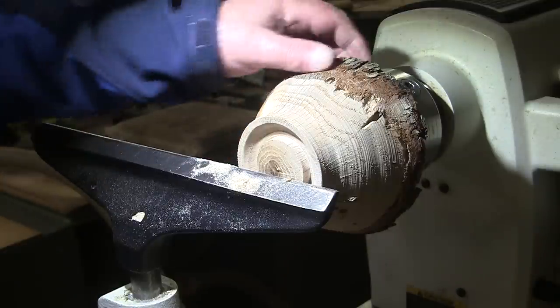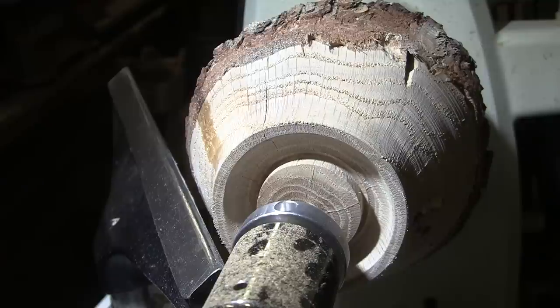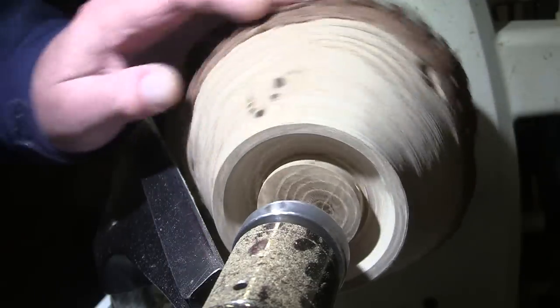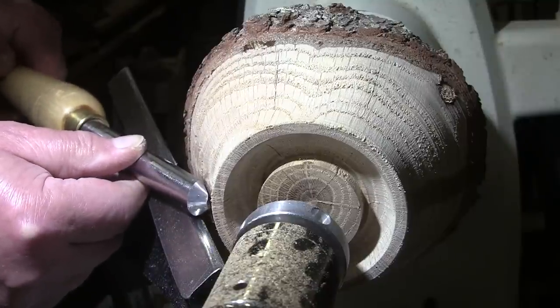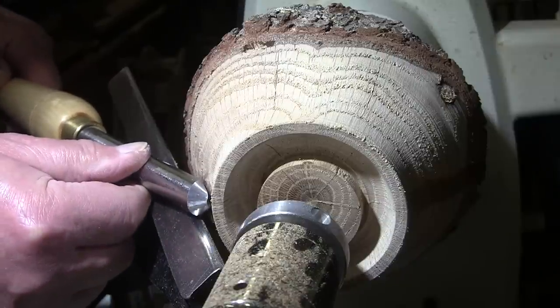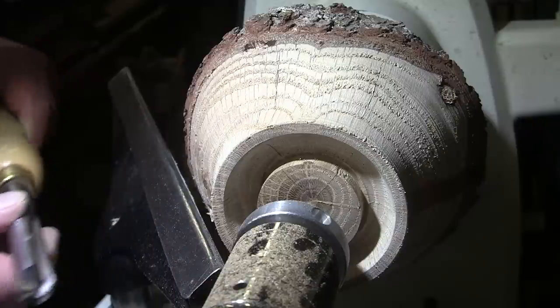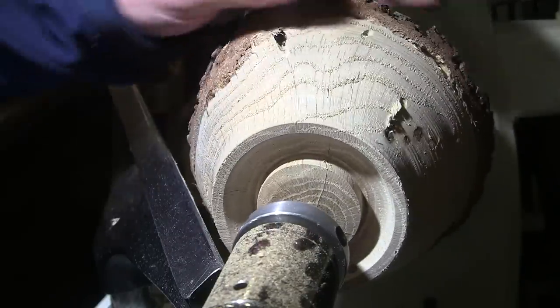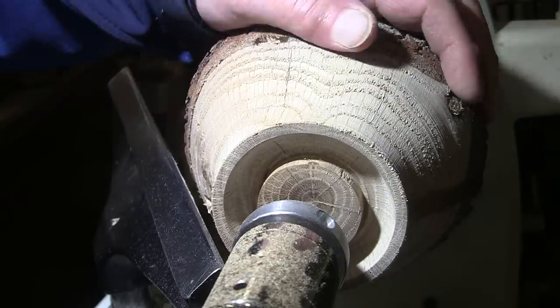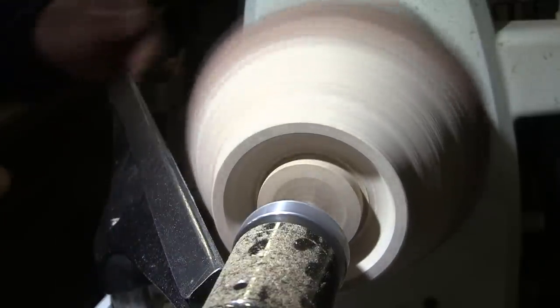We'll move back over to the side profile and finish it up. I'm actually fairly happy with the general shape, so I'm just going to shear scrape it. I'm not sure everyone knows what shear scraping is. I could use my round-nosed negative rake scraper, but I prefer shear scraping because you can get a sharper edge on a gouge than on a scraper. Shear scraping is: you put the gouge on its side and you don't let that top edge touch — only this bottom edge is touching. That'll give you, in my opinion, the cleanest scrape. A round-nosed scraper is great a lot of times, but it depends on the wood and the particular piece. I seem to have better luck with shear scraping, so that's what I'm going to do.